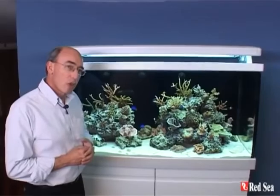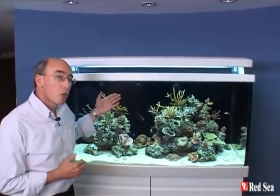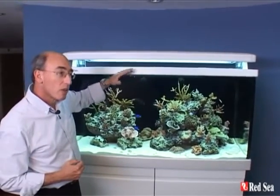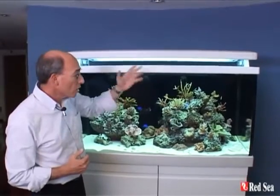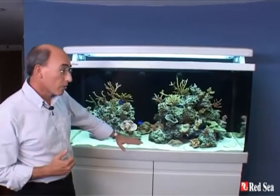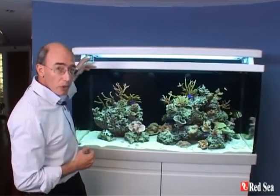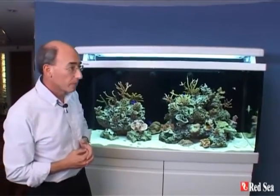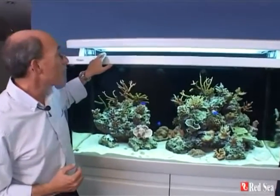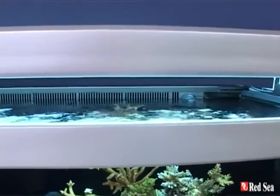We're now going to talk about the construction of the aquarium itself, including the circulation and filtration systems. At the back of the aquarium we have a chamber divided into two parts. In the top part we have circulation pumps creating all of the water motion within the aquarium. The bottom half is a water top-up reservoir, filled from an easy access fill port on the left rear corner. Across the top is a full-length surface skimmer running across the complete length of the aquarium.